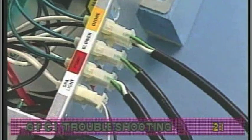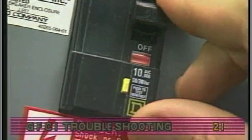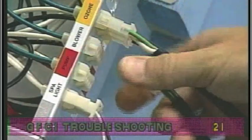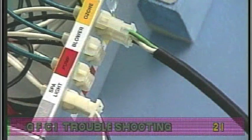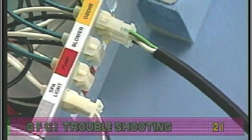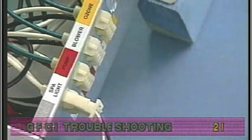If the wiring is correct and the GFCI will not reset, then unplug the pump and try to reset the GFCI. If the GFCI trips again, then unplug the blower and reset the GFCI. If the GFCI continues to trip, then do the same procedure for the ozone generator.